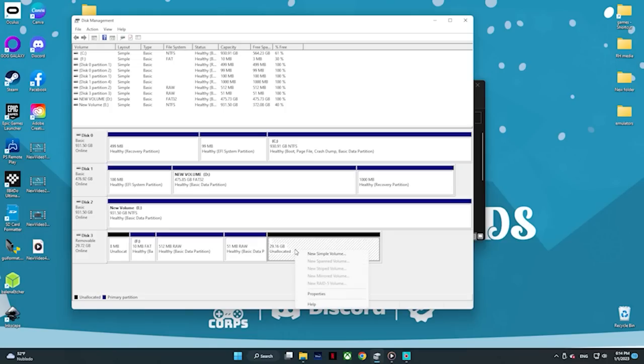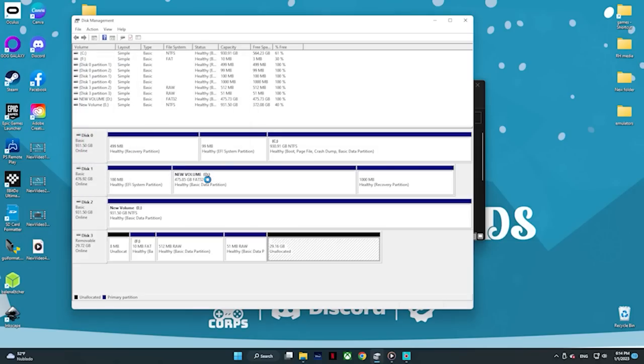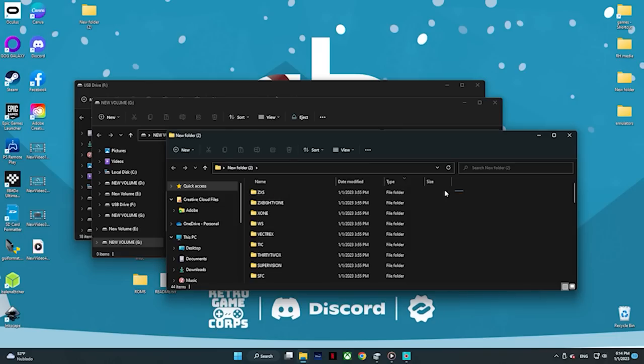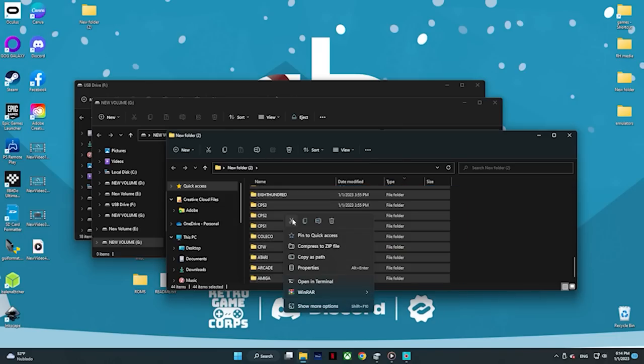So what we need to do is use that space for our ROMs. The easiest way to do that is to delete this volume. Then with the remaining space, we're going to go ahead and create a new volume — just go through next, next, next, give it a letter, and it should now be visible to the PC. On that drive is where we're going to take the folders we cut earlier and paste them in. So this is going to be our new ROMs partition — this way we can use all the room in the SD card and still keep all the custom firmware files. This is going to take a couple seconds, but once done, that ROMs partition is going to be ready to use.